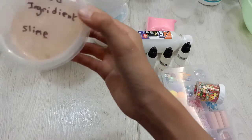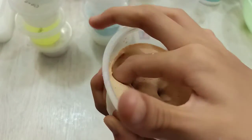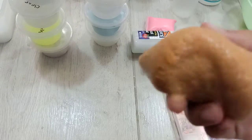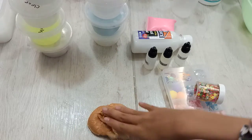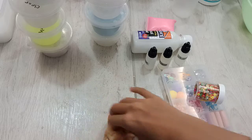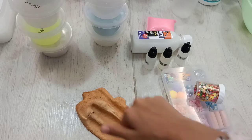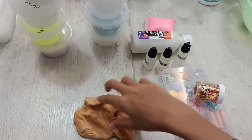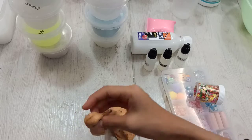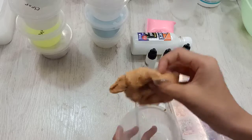Okay, next is my mixed ingredient slime. I'm not really sure what to call it — it has butter. I just made a slime and put all the ingredients I have. So it's cloudy and buttery. And it's got some crunchiness — those are the crunch balls. Let's put it back.